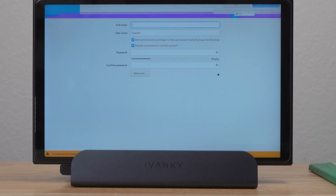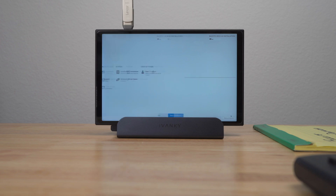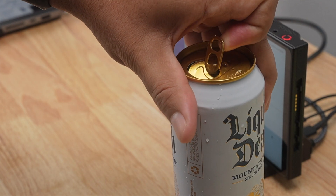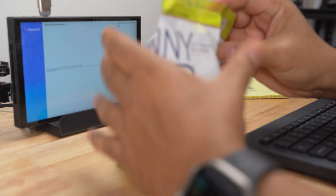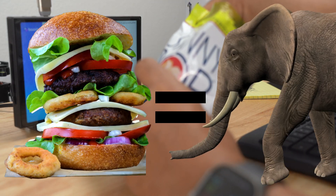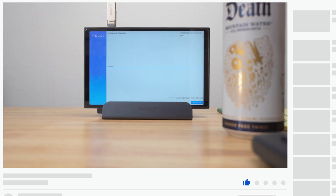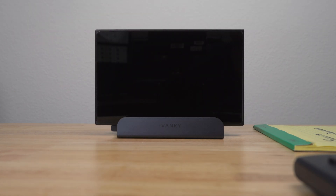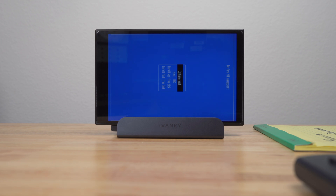I next created a user account for my system, then pressed Begin Installation at the bottom right. This part did take a while — and no, these aren't sponsors; I'm just trying to snack healthier since I started making YouTube videos. It finished faster than I thought, so I removed my USB and clicked the Reboot System button. After a couple of minutes and a couple of reboots, I eventually got to a blue screen and selected Continue Boot.